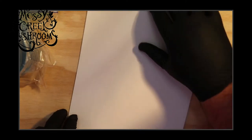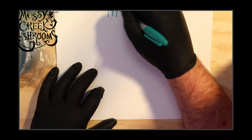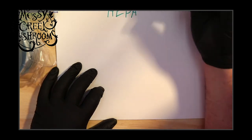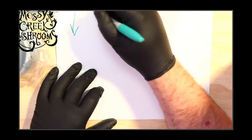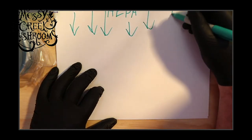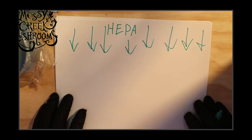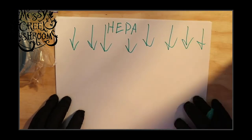I've got some paper here to show you examples of what we're going to do. First of all, I'm going to show you that right up here is our HEPA filtered air, and it's coming this direction.